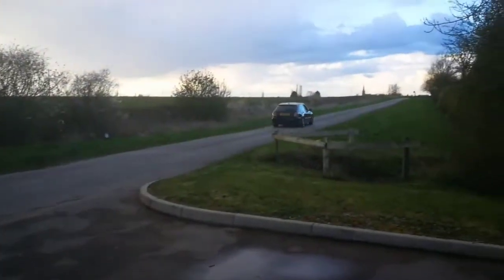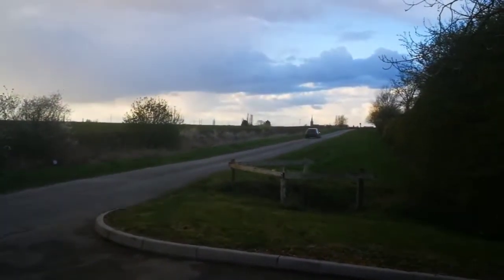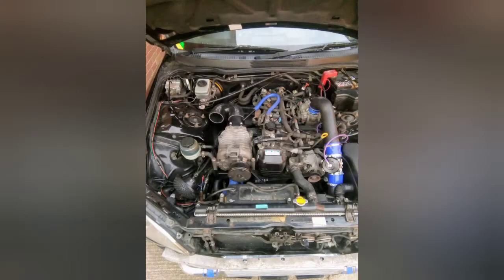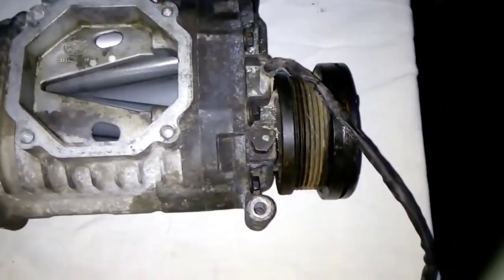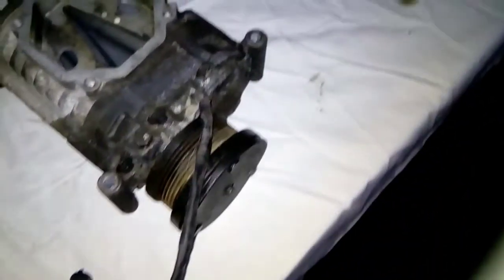We also use them on both of our IS200 projects so they're good for something. It's quite good on the Miata but no good on a Merc when you want more than a bar of boost.